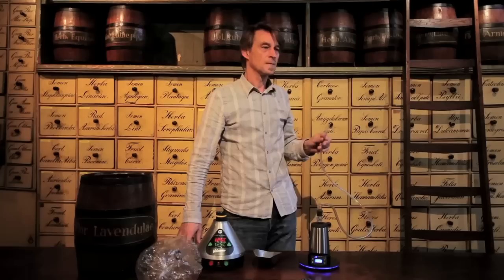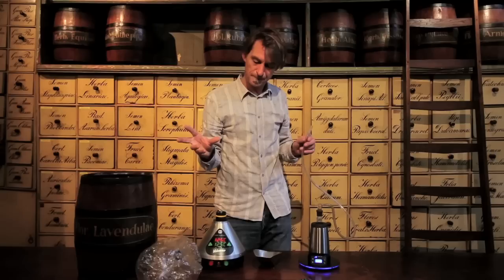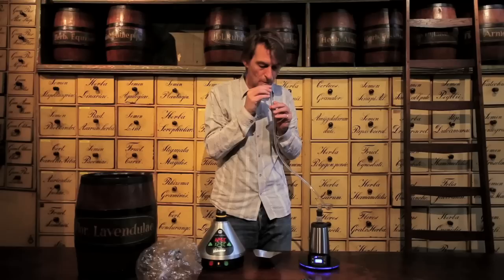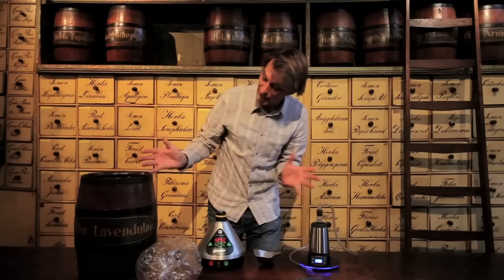Turn it on and immediately we can vape it. And again, this one — the taste is stronger now in this one than it was in that one. So that is funny, because with peppermint it was the other way around, I think. So yeah, let's do it again. No, I don't feel anything coming in, but I definitely feel it coming out. So that was lavender with the vaporizers.